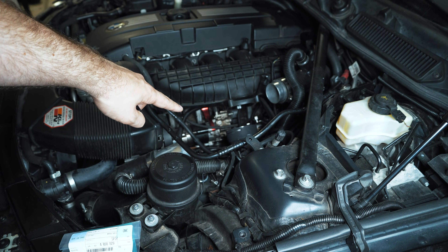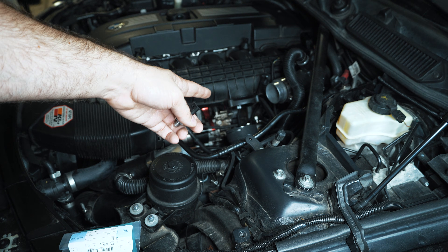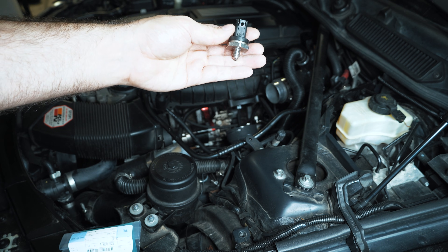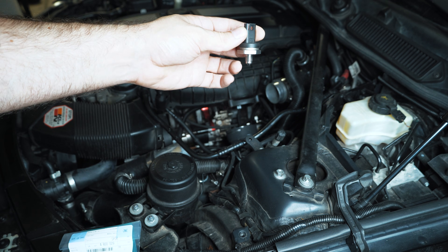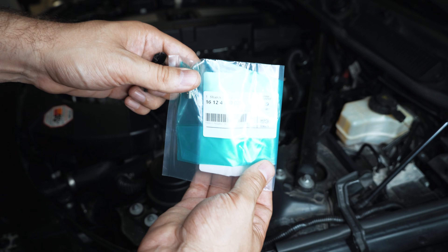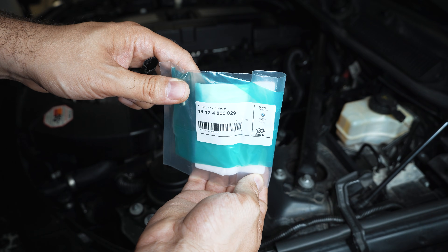Having a low pressure fuel sensor is great because you can monitor your low side and make sure your pumps are working properly, as well as your high pressure side. I already removed the throttle body to diagnose where the leak was coming from, and then I found the kit to improve this and do it properly. I'm going to show you that now — there's the part number for the adapter.